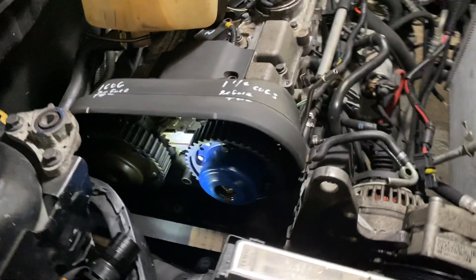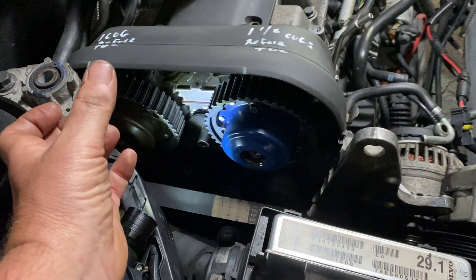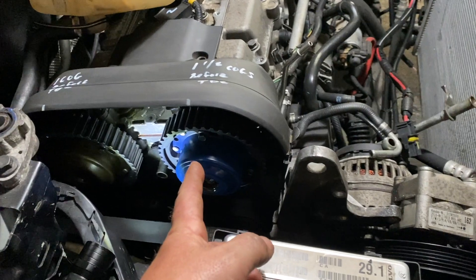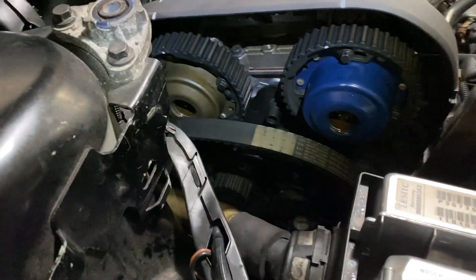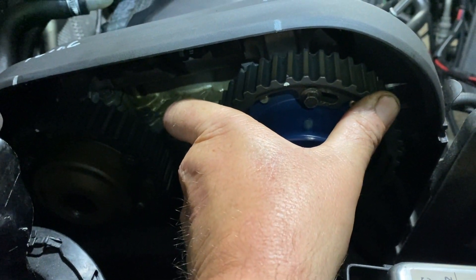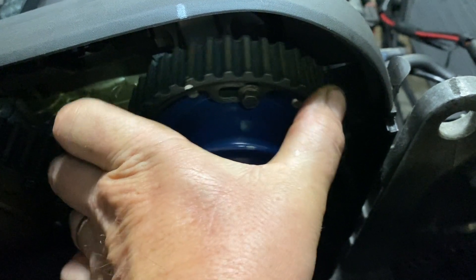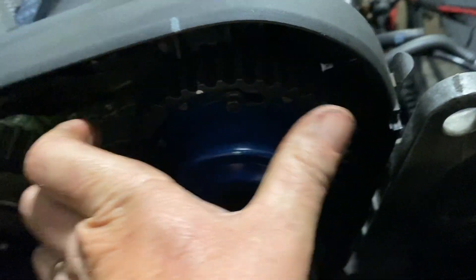To recap: you loosen the bolts on both of them, you turn the gear pretty far back about four teeth. Then you loosen the bolt and turn it to about one tooth before top dead center on one side, and one and a half teeth before top dead center on the other side, and you lock the bolts down at 88 foot-pounds. Once you tighten the center bolt — and you had the intake at one and a half teeth cocked — you line it up to the mark, make sure it's fully set. You can see on the oval hole it can't go anymore. Then you turn it until you line it up, and the same thing with the back one.